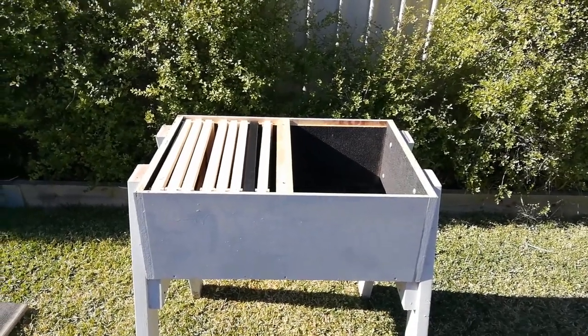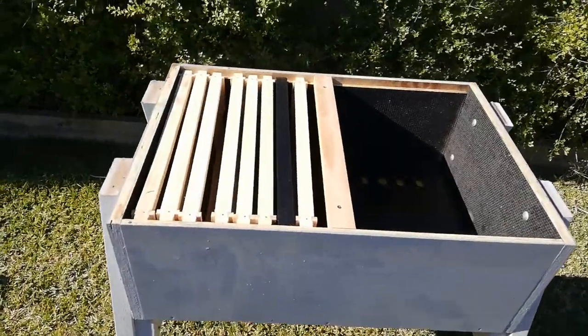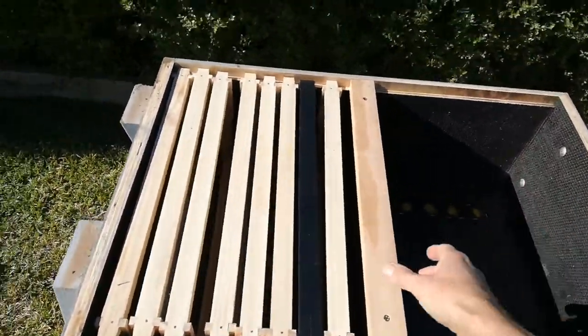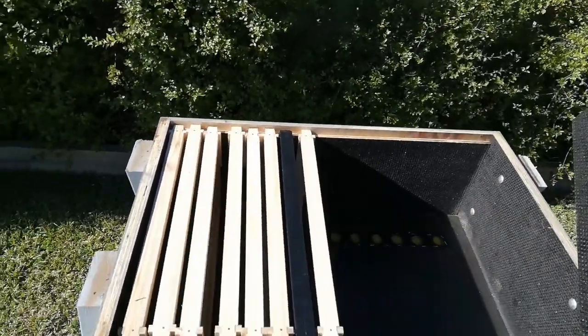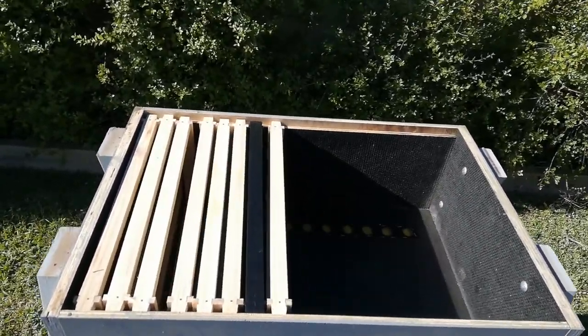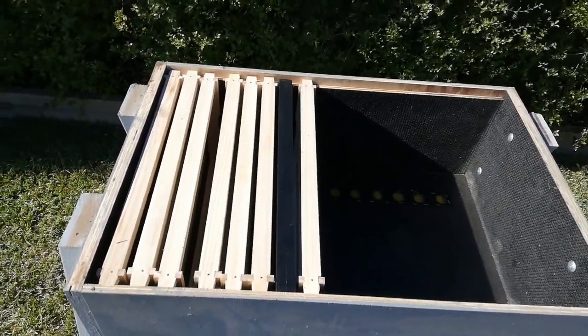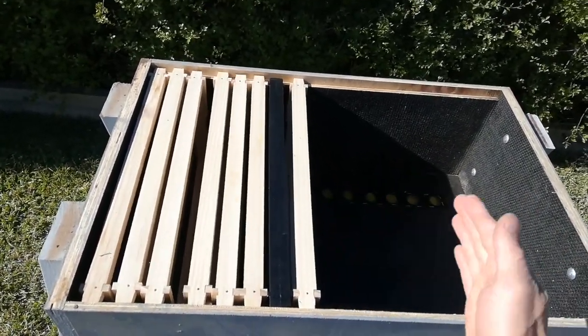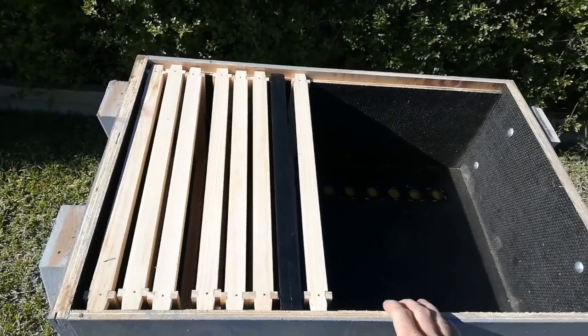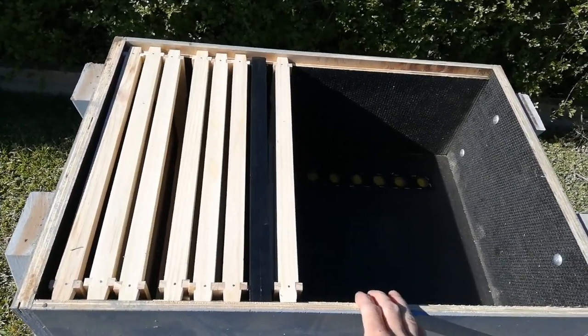Running through the inside of the hive — as you can see it's not full of frames. I've got a follower board, which allows me to maintain the size of the hive to exactly what I want. Over winter I can reduce the colony size down by a frame at a time to get it perfect for overwintering.